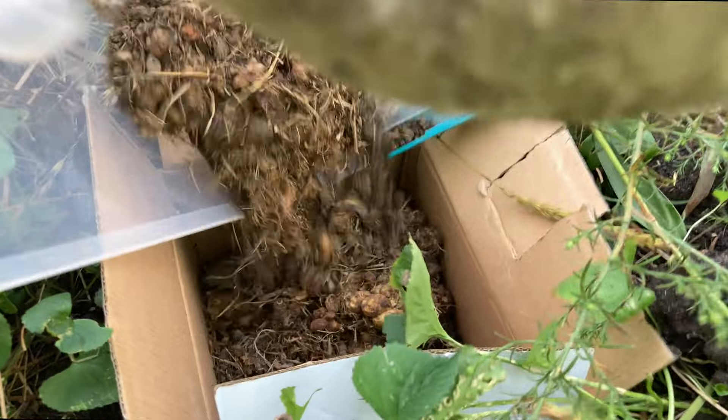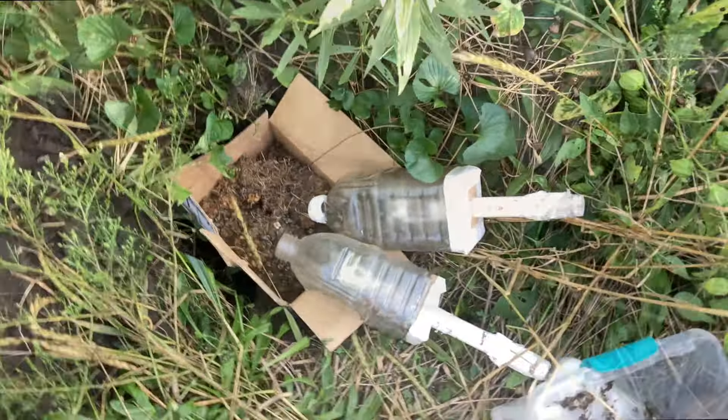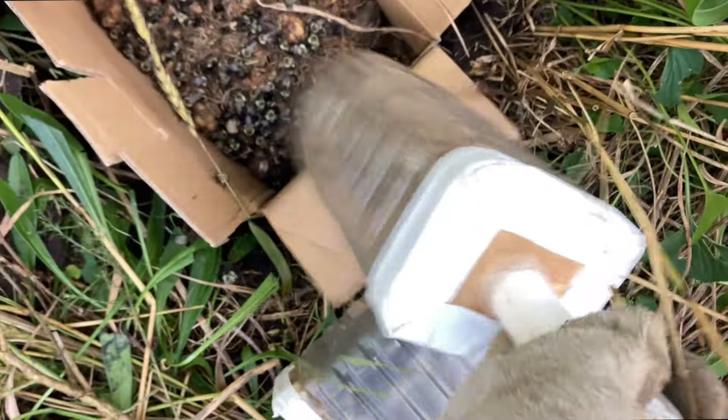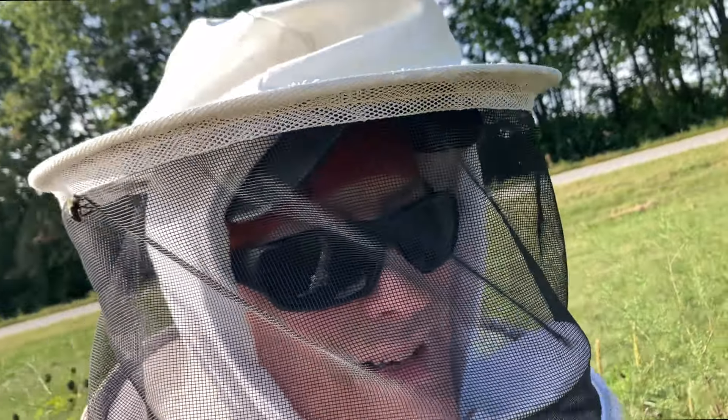We were able to dig a hole in the native prairie and set up a box to put the nest into underground. In this box, we also added a cardboard tube to simulate their tunnel, and we buried everything underground just as the nest had been found, except for the tube which led up to the surface. For the most part, bumblebees are pretty docile and mellow insects — they'll never bother you. But as you see here, they were attacking in force when we messed with their nest a little too much for their liking.